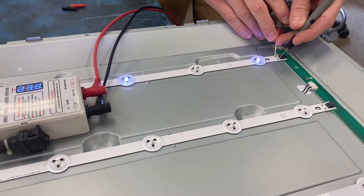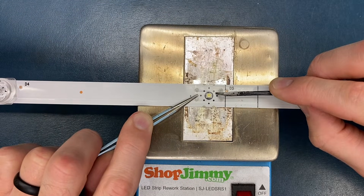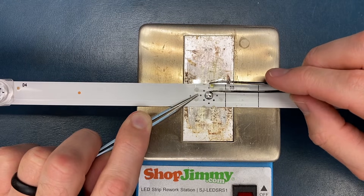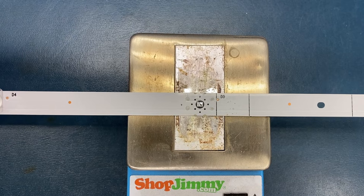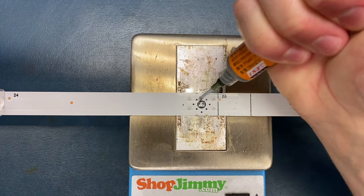That's not to say that you cannot replace a single LED if you wish to. You can snap the lens off and use the ShopJimmy LED strip rework station to desolder the failed LED and solder on a new one. We'll put the link for this tool in the description.